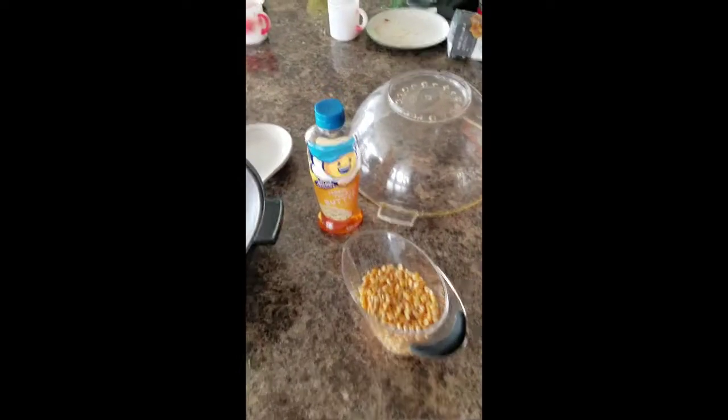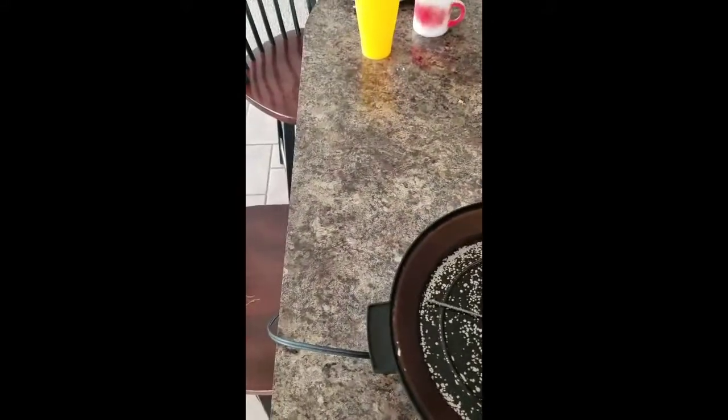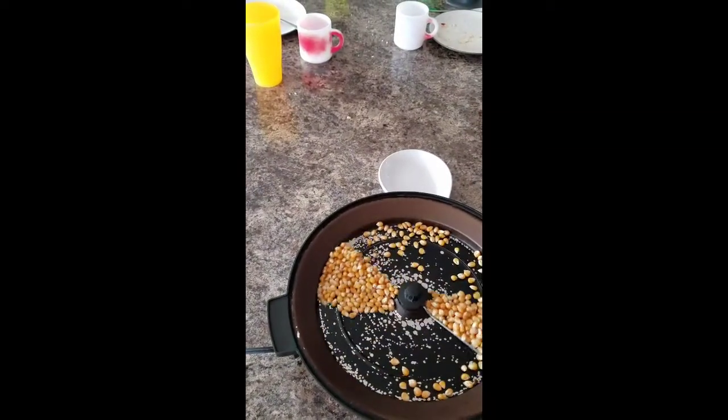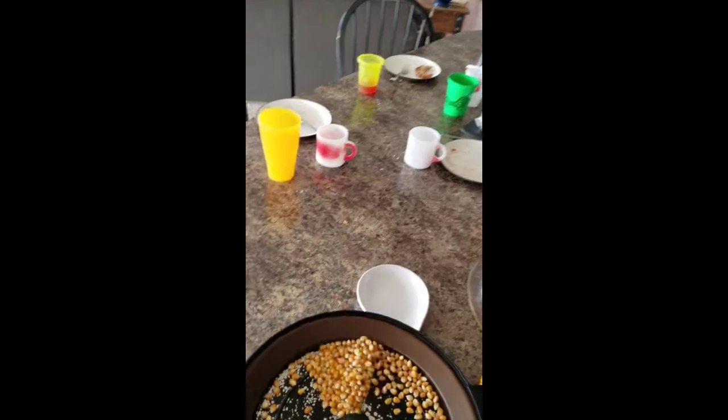Here's our setup: there's our popcorn maker, our popcorn butter topping, and here's how much I think I'm going to put in — a little more than a cup. Here's our flavor coal in that jar, and our stick of butter is right there. I'm turning this on — it's a little shaky — there we go, it's on. So maybe a smidgen more, a little under a cup it looks like.